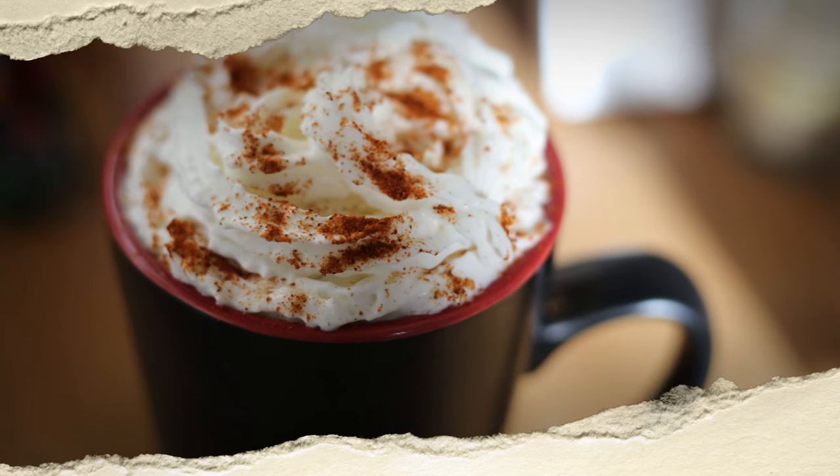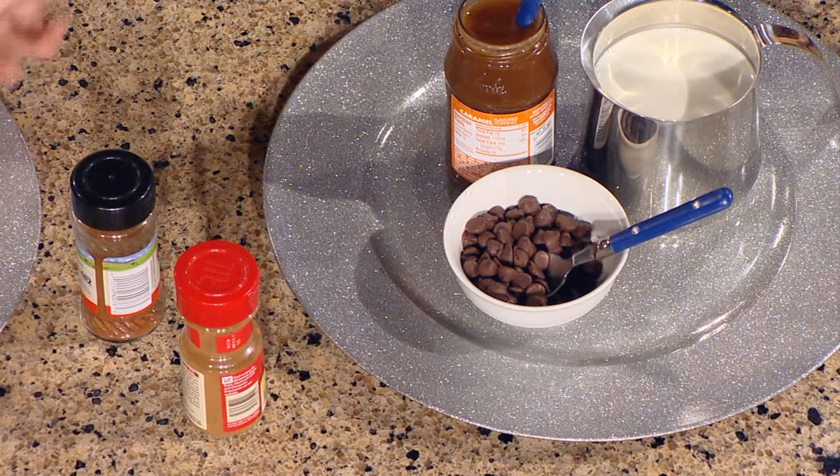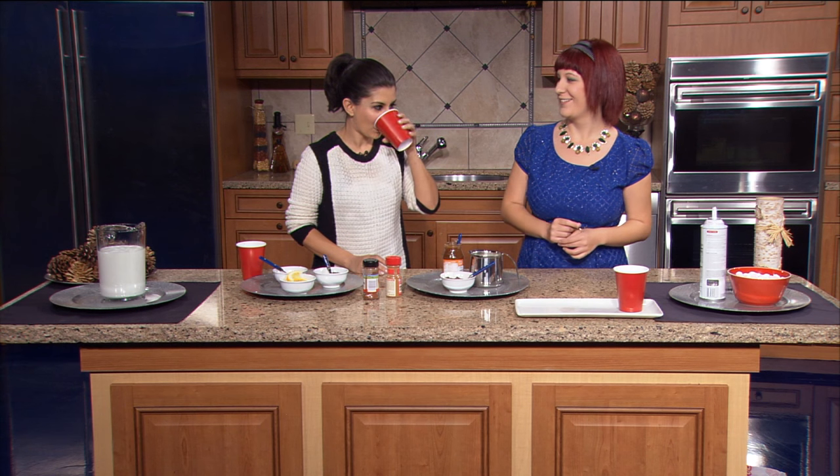The next station is an Aztec one — kind of a take on Mexican hot chocolate. The key ingredient is cayenne pepper. You do the same base: milk and hot chocolate, then add dark chocolate, cinnamon, and cayenne pepper to taste. It's surprisingly good — add it gradually and stir. It's like a good Mexican hot chocolate with just the right amount of spice.